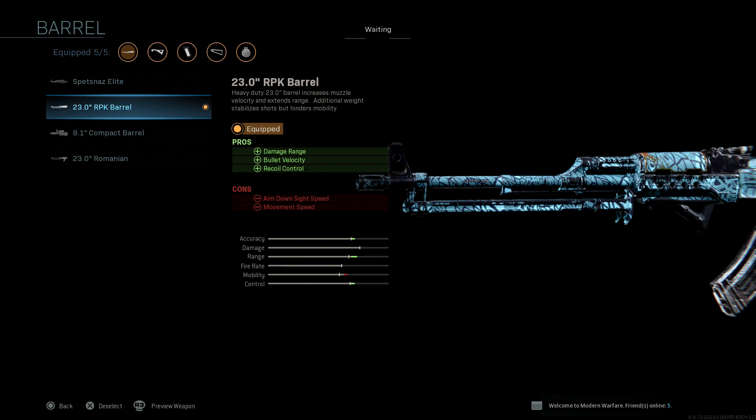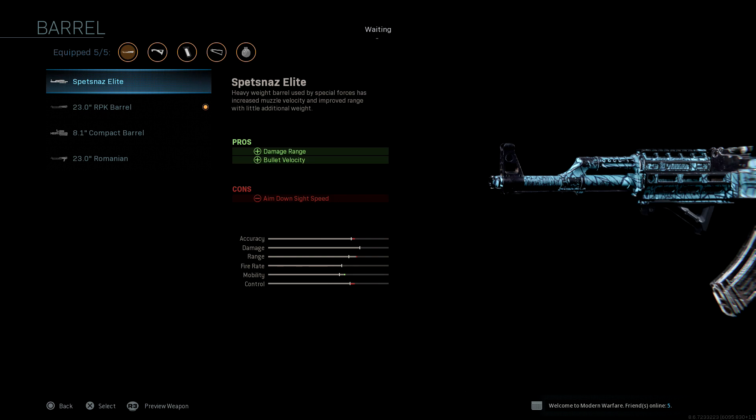Now, if you're worried about your mobility and you're one to move around a lot, you can put on the elite barrel. This is going to help your mobility, but you're not going to have as much control with your weapon.